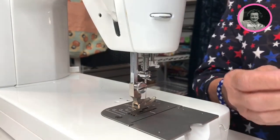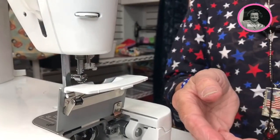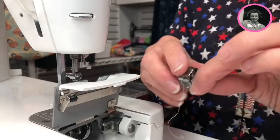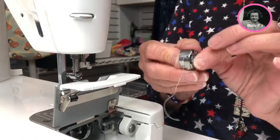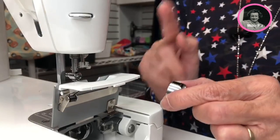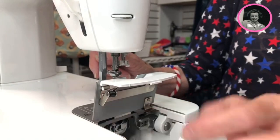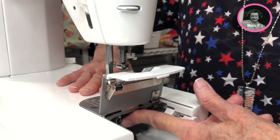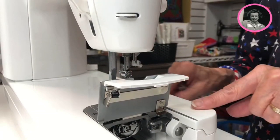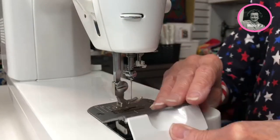Now I have the bobbin. If you open up the bobbin case like this, the bobbin doesn't fall out. They tell you to hold on to it until you get it in there and then close it, but I find I have a much harder time doing that to get it to click in. You always want to hear a click when you put this in. So what I do is leave it closed, slip it in there, push with my finger. I'm sure you heard that click — then you know it's in. Don't ever sew if you don't hear that click because it's not all the way in there.